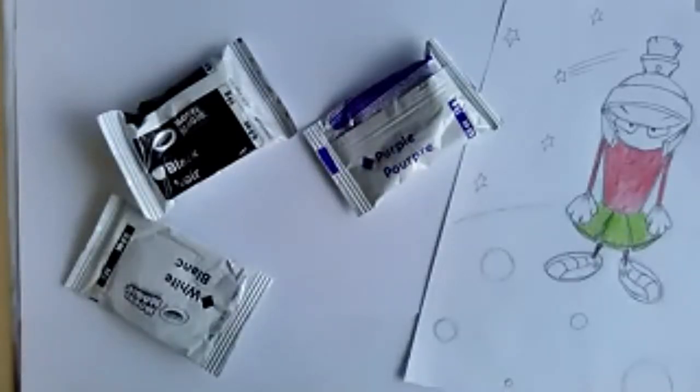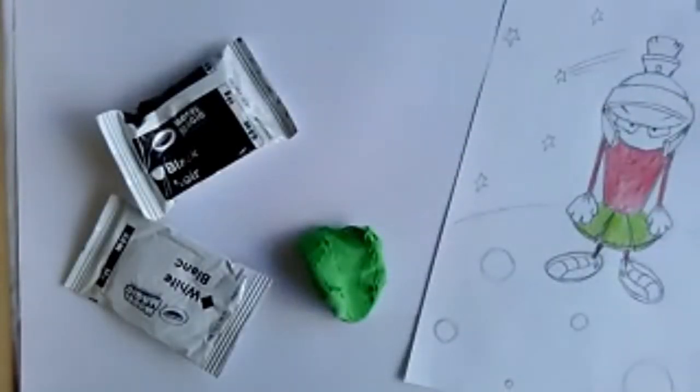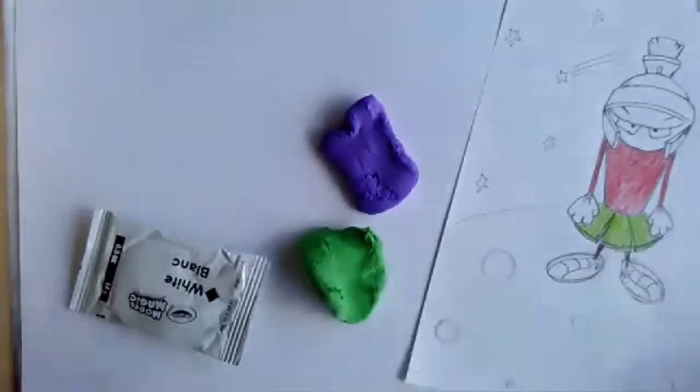Your alien can look like anything. Does anybody have suggestions for features you could add? For instance, I know I'm going to add an antenna or horns to my alien. Go ahead and write it in the chat. What are some things you could add? Long hair that's like snakes, a robot arm, three eyes — aliens that have more than two eyes, too many legs or heads — those are all good ones.